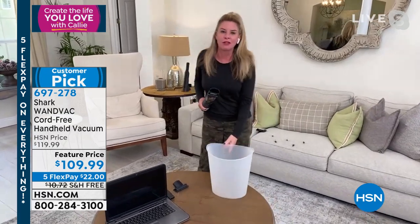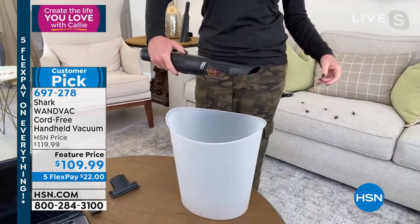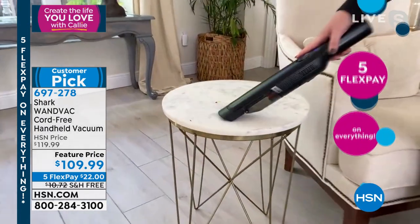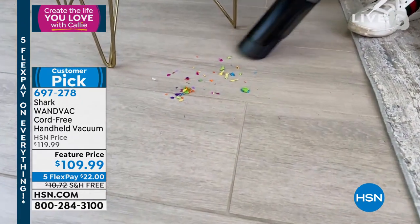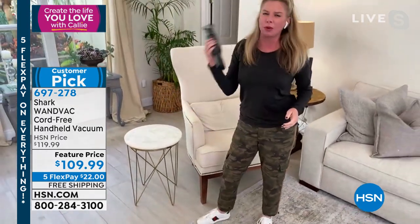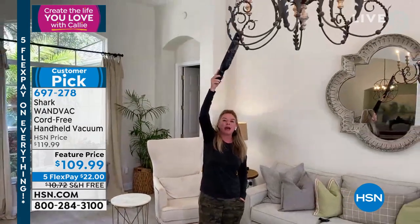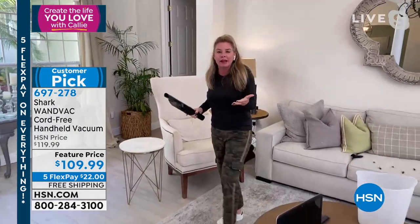You see a mess — go ahead and tackle it. It's 1.4 pounds. When it's so lightweight you're able to get up high, down low, and it's not like a workout — it's not going to pull your back out. You can get up high for spider webs near the ceiling. I literally look for spider webs and attack those. Then you just go from area to area.